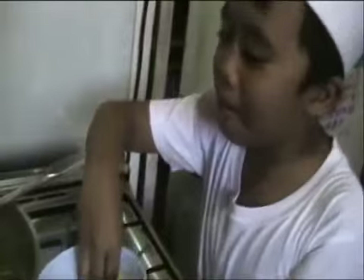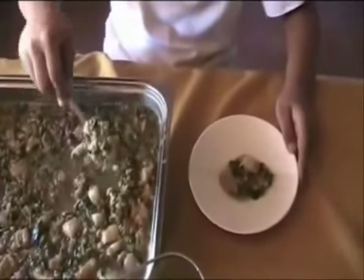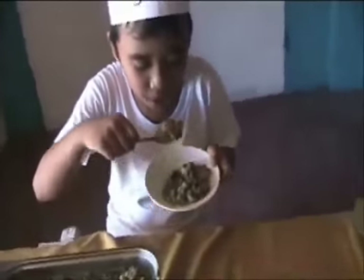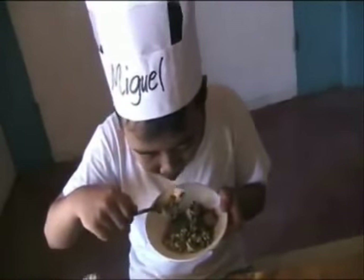And yummy! Mungo is now ready to serve. Let's eat. Mmm, yummy. Delicious. I love it.